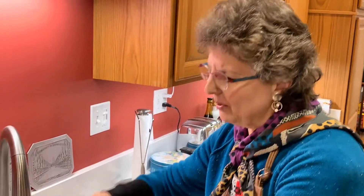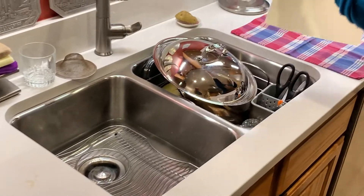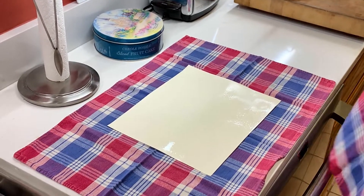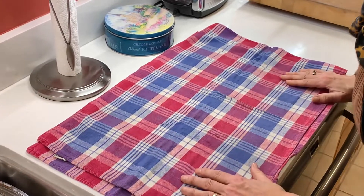I've taken some of that wonderful print paper I lent you all to take home, put it in my own sink, and soaked it for five minutes or so. I'm going to move it over here to a nice dish towel on top of my counter, take another dish towel, put it on top, and dampen it — just blotting the paper a little bit, just like our blotters.